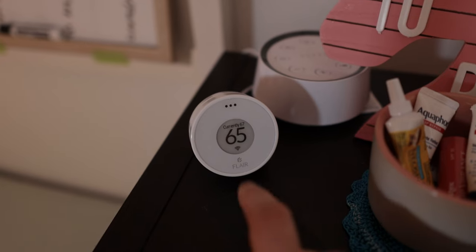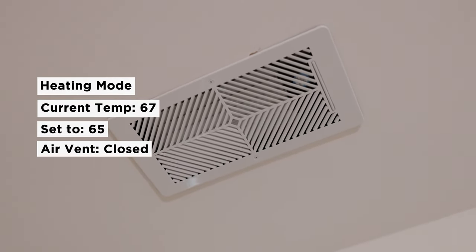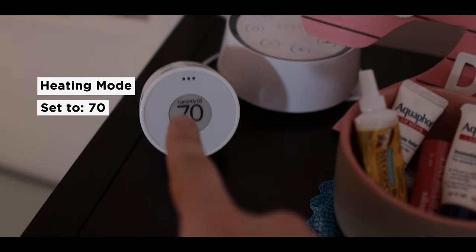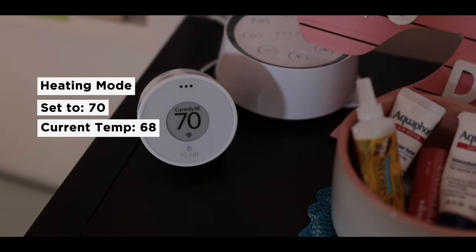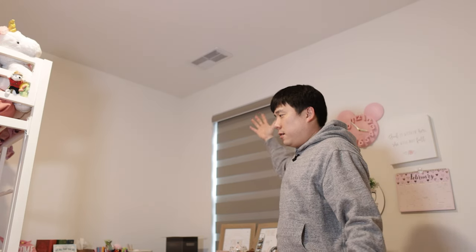Make sure the orientation is correct — quite simple. Currently the puck reads 67 but it's set to 65, and the air vent is now closed. I set it to 70 and currently it's 65, so it should now open up — and there you go, it has now opened. The vent has been configured and it follows the temperature set on the puck. This room is now individually configured in terms of temperature. If you've enjoyed this content, please like this video and consider subscribing. If you have any questions, please leave them in the comments. Thank you so much for watching — I'll see you next time. Bye.